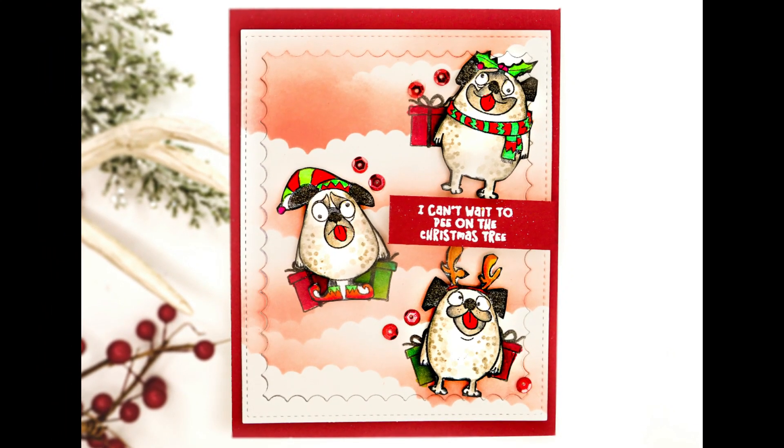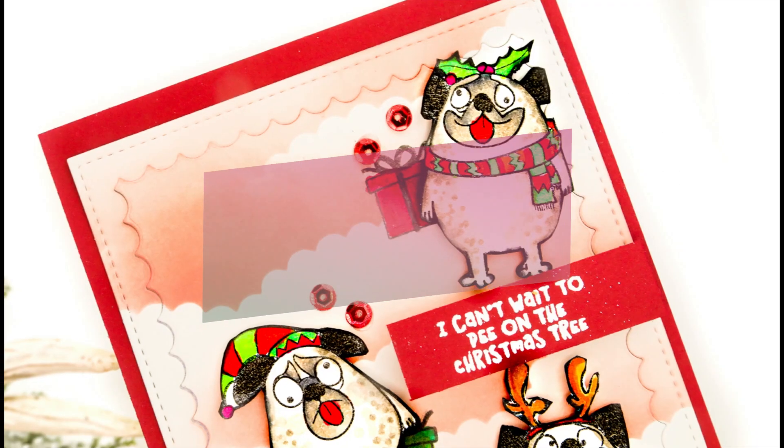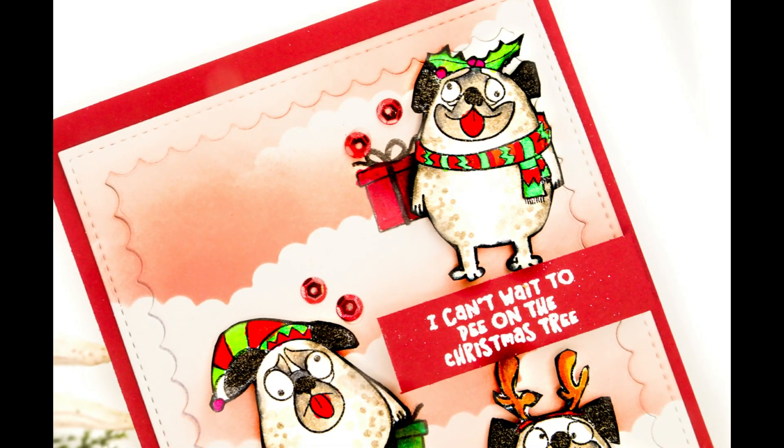Hey there, Crystal Thompson here for Simon Says Stamp. Today I have the newest Stamptember collaboration, Whimsy Stamps, along with Simon, and we have the Happy Pugmas stamp set doing a Scallop Clouds DIY with some dyes.